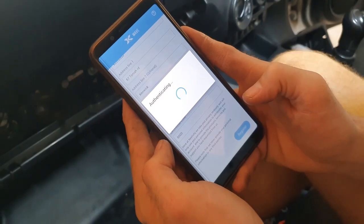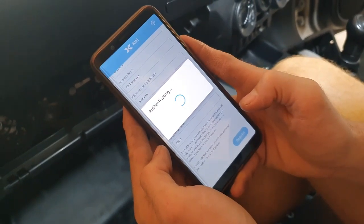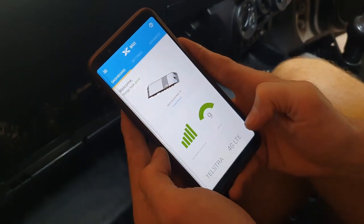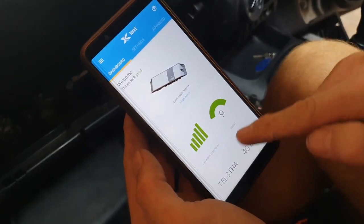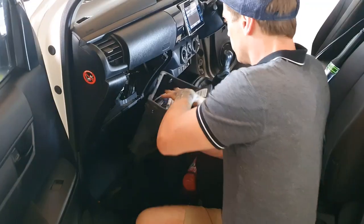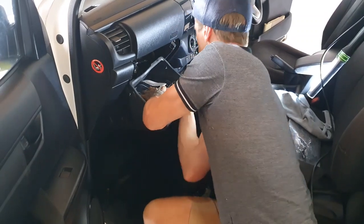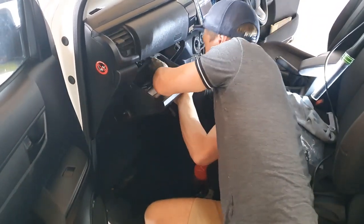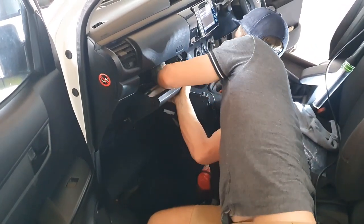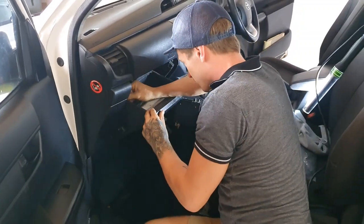Now open the Cel-Fi Wave app with your mobile device. Connect to the Cel-Fi Go. Fill out the appropriate activation information and check the boost and connection level in the Cel-Fi Wave app. The app will indicate any changes that need to be made if it's not in an optimal configuration. Now re-fit the glove box, clear any excess materials from your work, and wipe down the work area. Your job is complete.